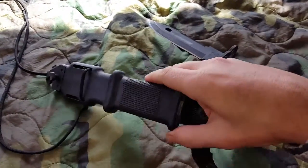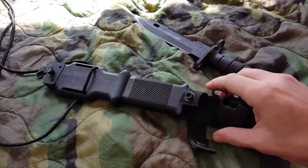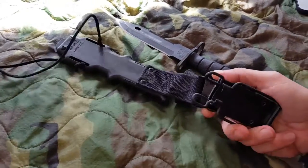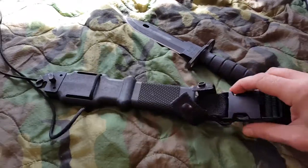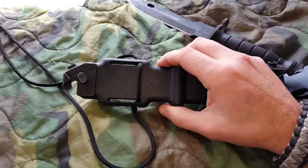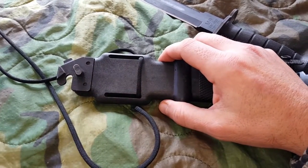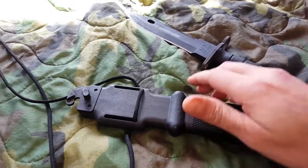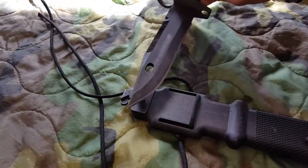It also comes with an excellent, well-built scabbard and holster. It has a quick release on it and a belt attachment. Everything is just made of super quality. It's military spec, so they didn't skimp on anything, including the price — but that's another story. It also has a wire cutter.